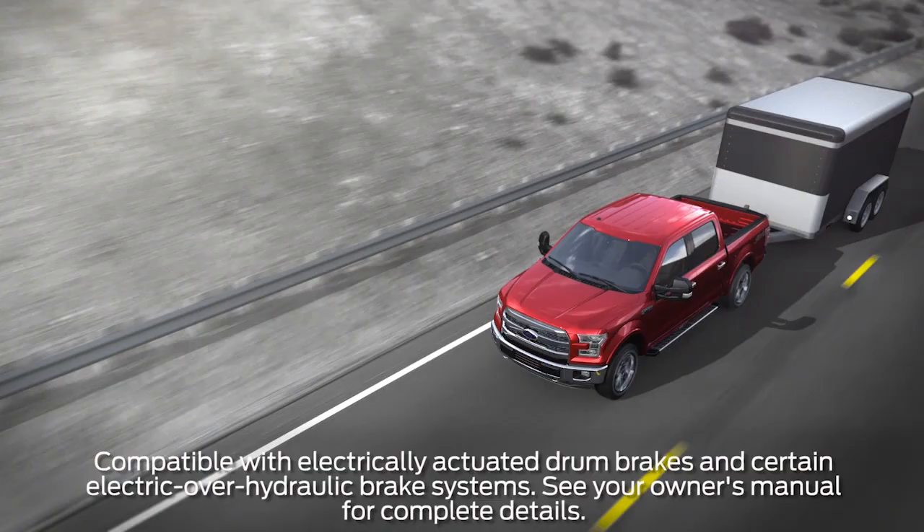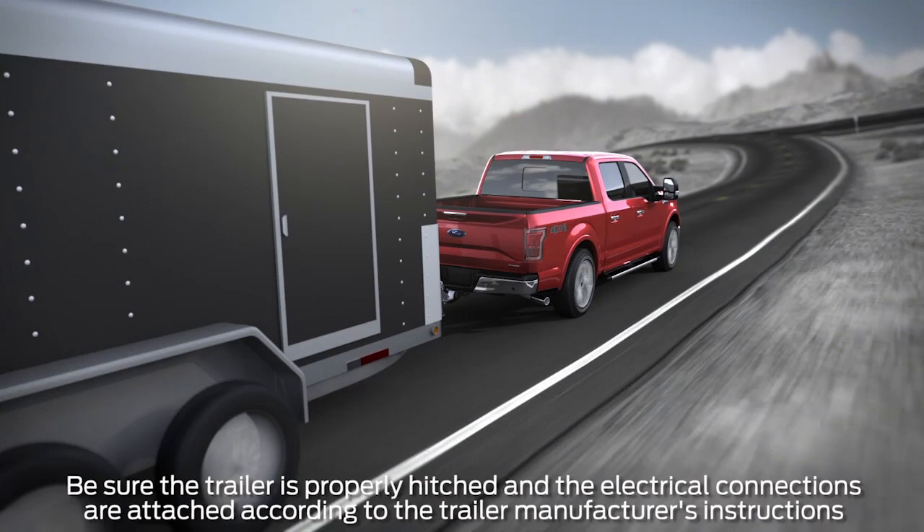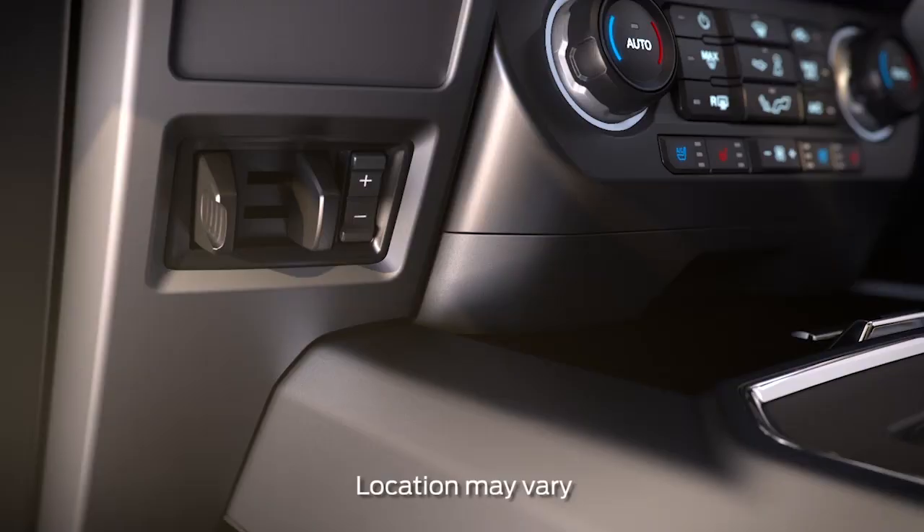Your truck may come equipped with an integrated electronic trailer brake controller, or TBC, that can help make braking with a trailer attached smooth and effective. The trailer brake controller automatically applies the trailer brakes when the tow vehicle's brakes are pressed.